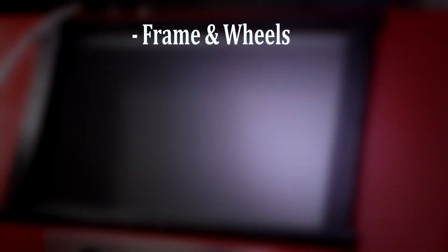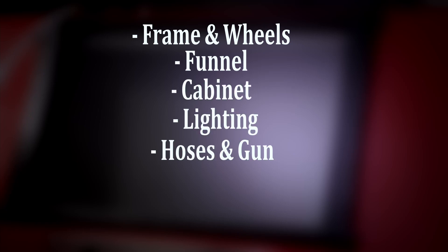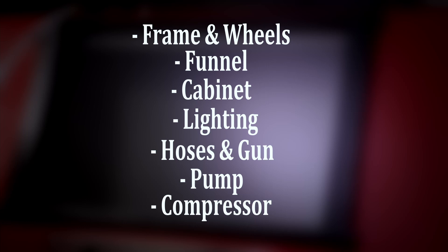Let's break down the content of this episode. All of these bullet points are going to be available in the video description and they'll appear in the timeline as chapters for easy navigation: the frame and the wheels, the funnel, the cabinet, the lighting, the hoses and the gun, the pump, and the compressor.